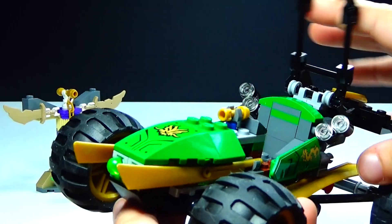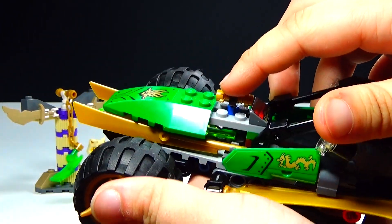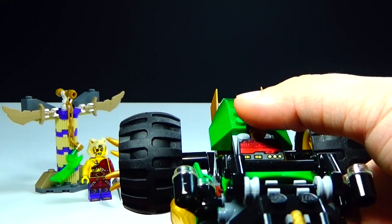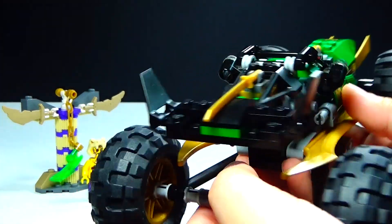What I think is really really cool on this is you just press this down and you have two missiles that shoot out the front. And see, they shoot really really well, as you guys know with those.